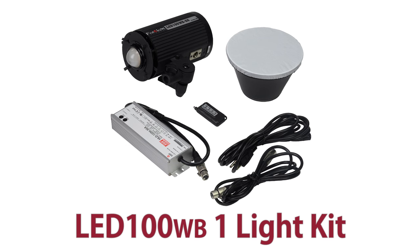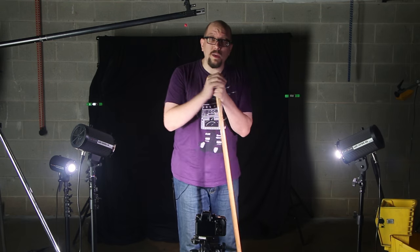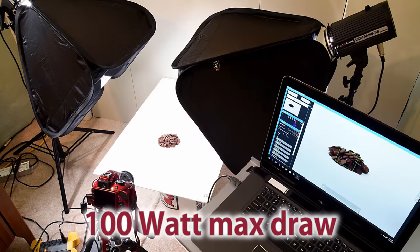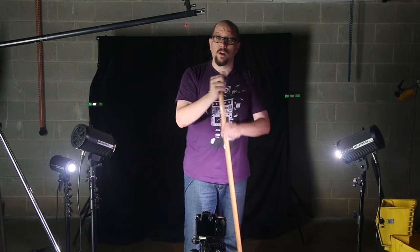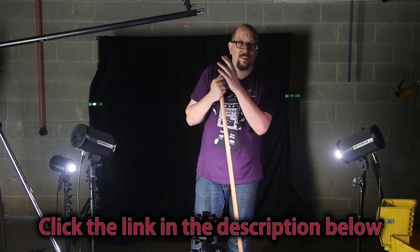You can also get a single LED100WB in a solo kit. With the LED100WB, you've got a compact light that's very powerful but kicks out a very soft light and draws a maximum of 100 watts — that means you can run it on any electrical outlet anywhere. If you want to learn more about the LED100WB, just click on the link down below this video and you'll be taken to a catalog page with all the details.